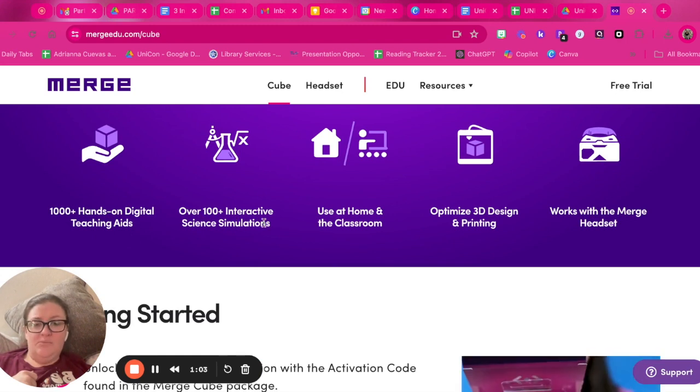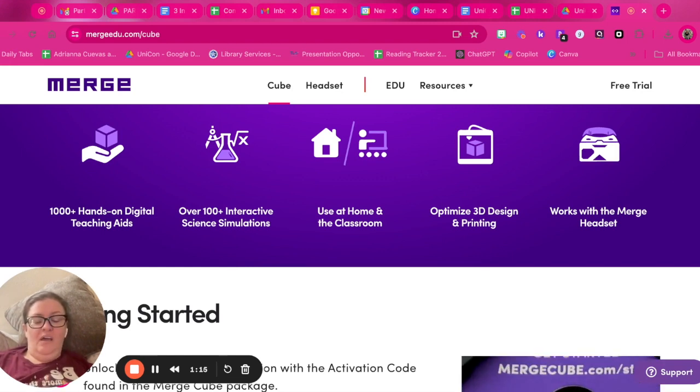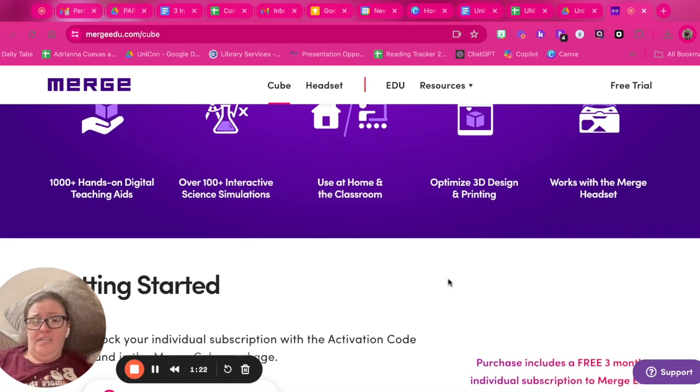You can make learning hands-on for students. On the website there are digital teaching aids and interactive science simulations. You can use it at home if you're a homeschool family or in the classroom. It's great for any age — I've seen it done with high schoolers, and my middle schoolers really enjoy using augmented reality this way.